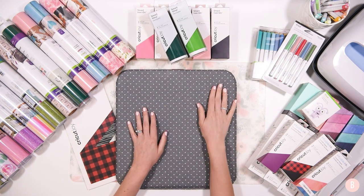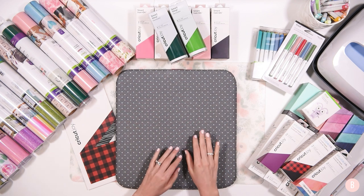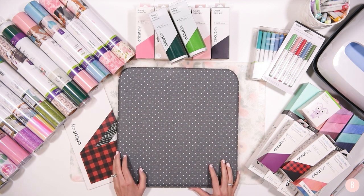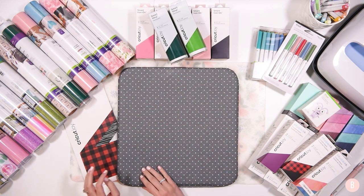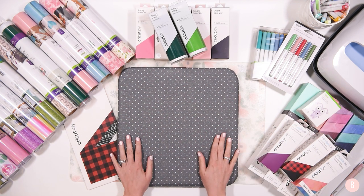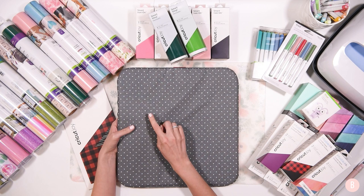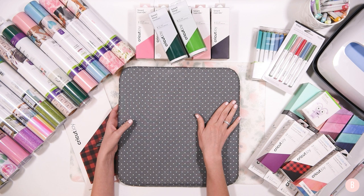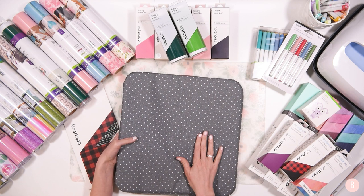Another thing I got was a bigger easy press mat and I just could not resist this polka dot mat. I've actually been sneaking it into a couple tutorials before this video because I was too excited to wait for this unboxing. I got it when I decided on getting the biggest easy press. I'll link it down below — it's the blue and mint color one. There's another one with a different color pattern but this one is very very cute and I love the size of it.